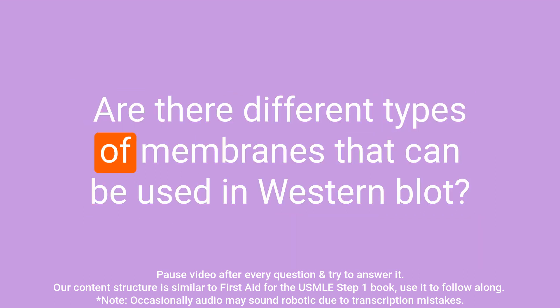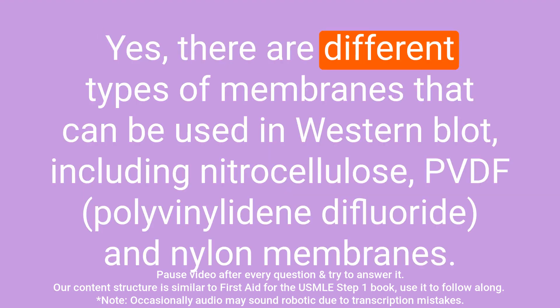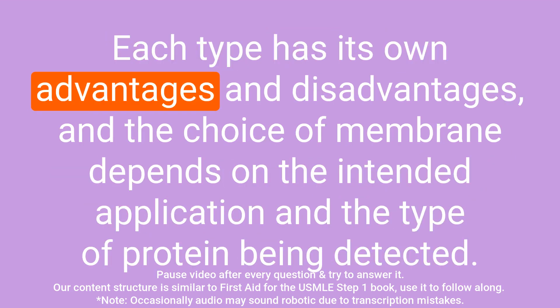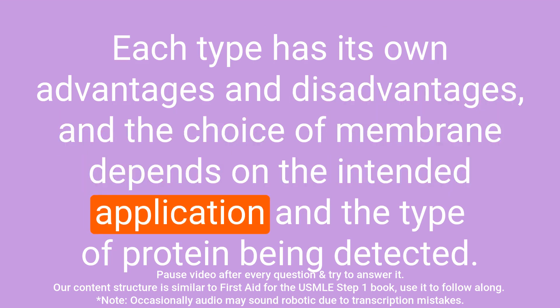Question: Are there different types of membranes that can be used in western blot? Answer: Yes, there are different types of membranes that can be used in western blot, including nitrocellulose, PVDF, and nylon membranes. Each type has its own advantages and disadvantages, and the choice of membrane depends on the intended application and the type of protein being detected.